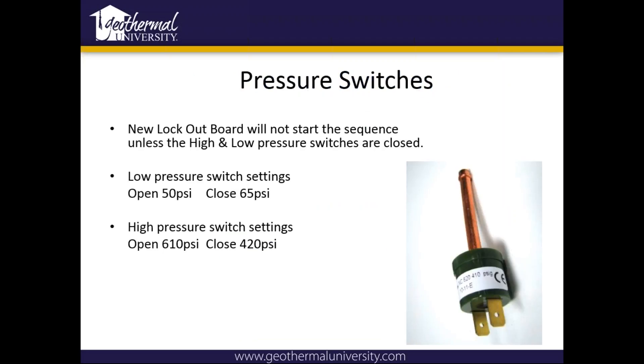On the pressure switches: on the newest lockout board — the one with the sensors on the bottom — it will not start unless both high and low pressure switches are closed on startup. It will give a delay of thirty seconds on those switches; if it's closed on startup and trips somewhere in that time, it's got to be thirty seconds before it will throw that first lockout. The low pressure switch settings: it opens at 50 and closes at 65 PSI. The high pressure switch opens at 610 and closes at 420 PSI.